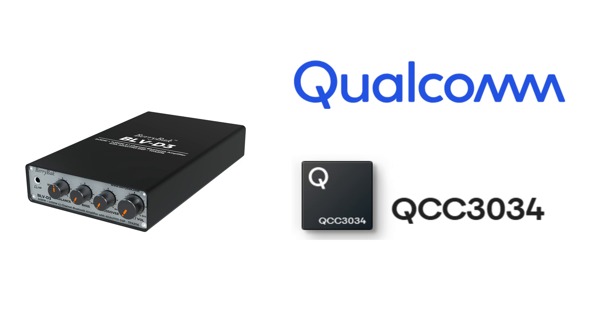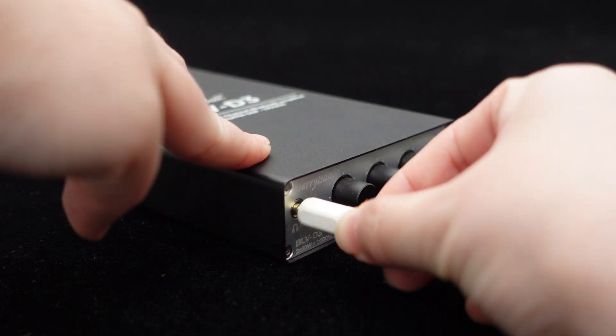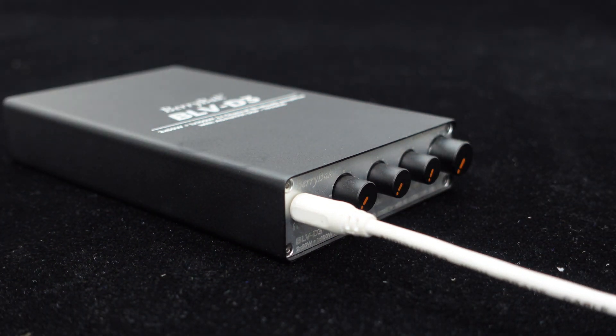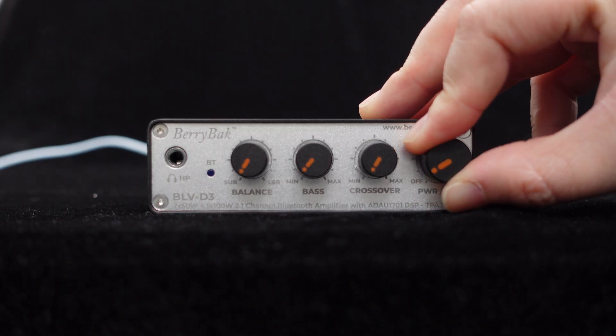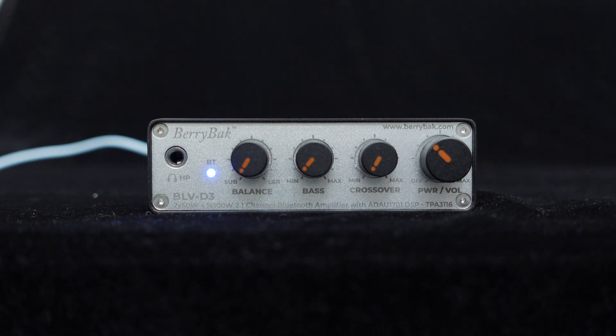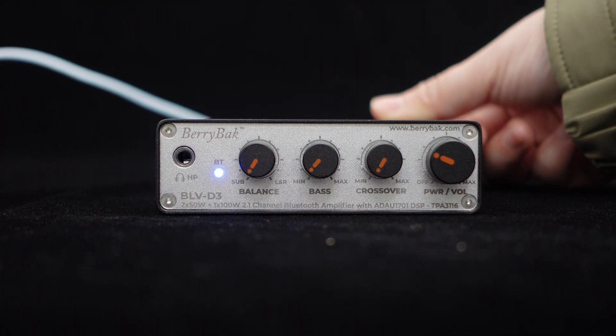BLV-D3 utilizes the Qualcomm QCC3034 Bluetooth 5.0 chip, supporting audio protocols like AptX, AptX HD, and SBC. Apart from speaker output, BLV-D3 also provides a 3.5mm AUX output interface which can be connected to headphones, which is simple and convenient. It also includes a volume adjustment and power switch knob, as well as a Bluetooth unpairing button for quick unpairing.